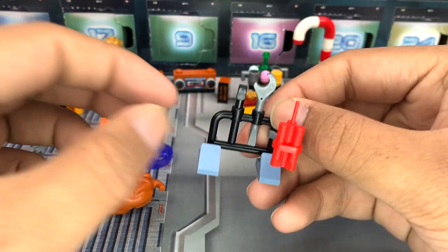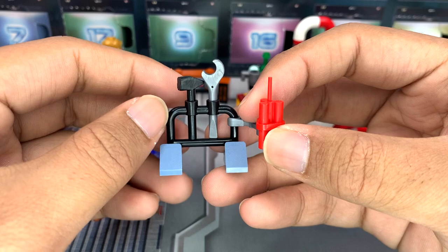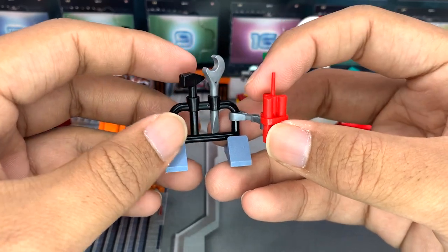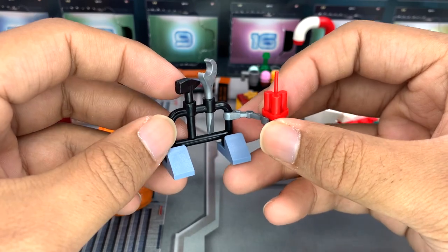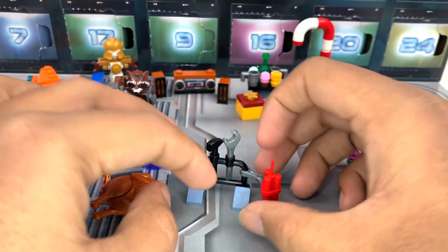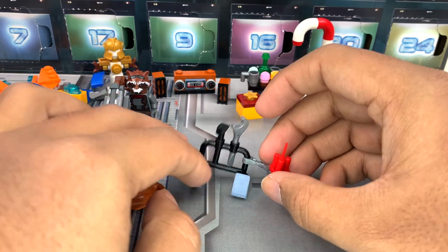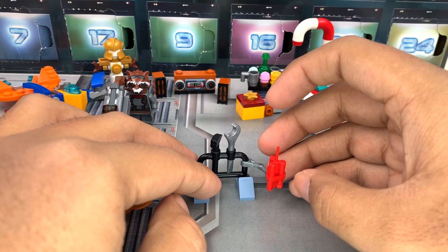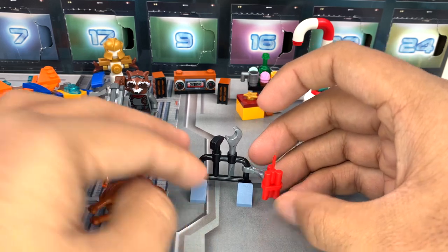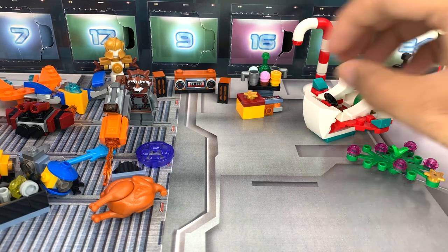Continuing with hardware, this is the worst day in the calendar — basically a weapons rack, like people always make fun of with the Star Wars calendars. You've got a little hammer, a little wrench, and a stick of dynamite on a robotic arm. It is a little bit nicer than the Star Wars ones because it does come with feet, but it's still a boring thing for a day of the advent calendar. In my opinion, this is the most boring thing in the whole calendar — and that's actually pretty good because sometimes LEGO puts a lot of duds in advent calendars.